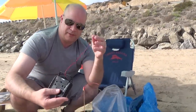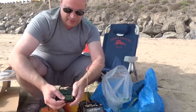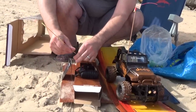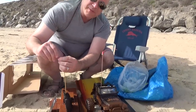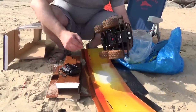Now we take the remote control. Open it up. And it takes two AA batteries. Tie a knot on top so it doesn't come off.